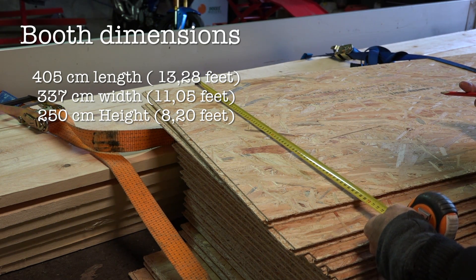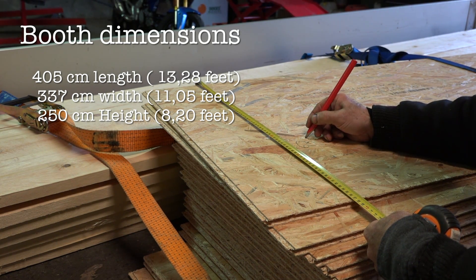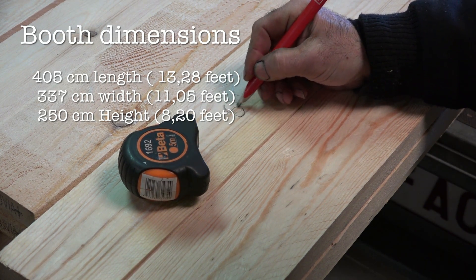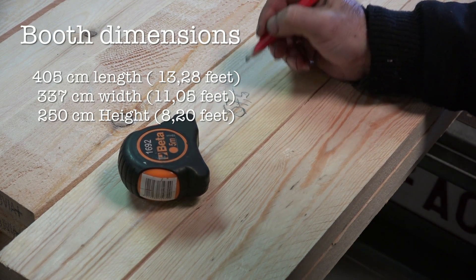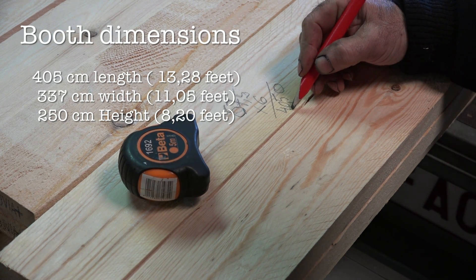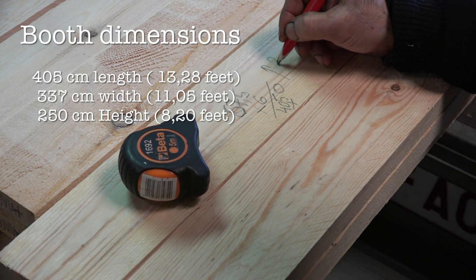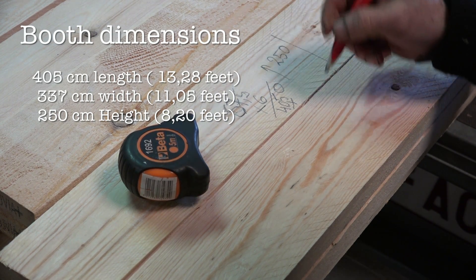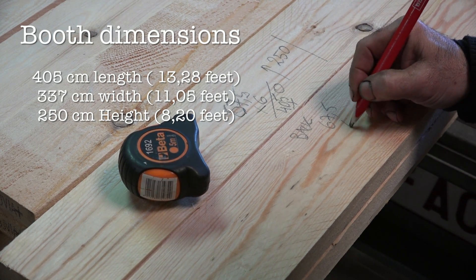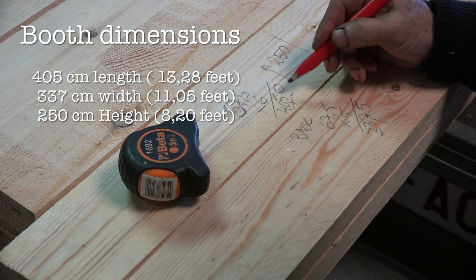I'm going to use five panels on the back side and six in the length. Looking at these panels, they have a coverage area of 76.5 centimeters each. To build the wooden frames they have to be the right length. Six boards of 76.5 centimeters gives a total length of four meters — that's going to be the length. The height of the panels is 2 meters 50. For the back side, five panels gives 76.5 times five, which is 3.375 meters. So those are the dimensions of the frames I have to build.